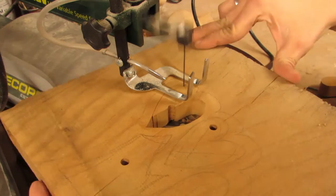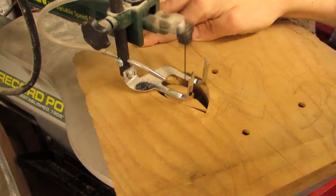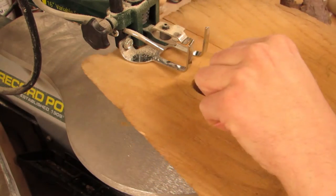My wife had mentioned recently that she wanted a picture frame for her desk. And despite appearances, I can do subtle.